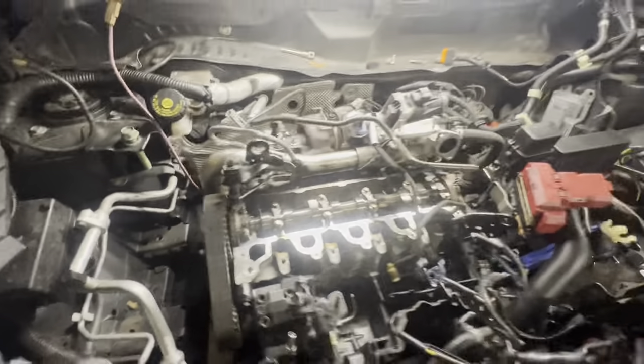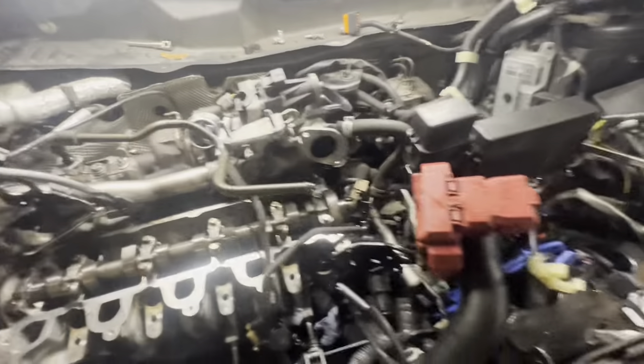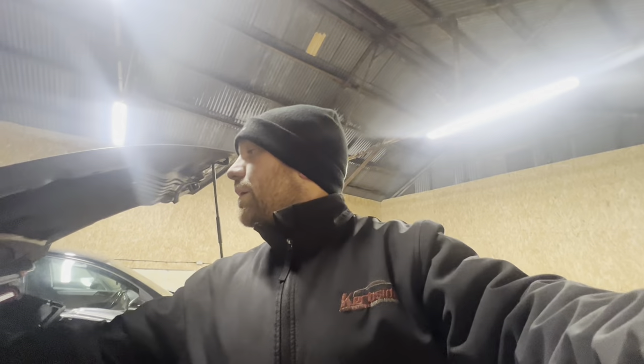Head's back on, belt's back on, a few various bits and bobs are back on. I know I didn't show any of it but I just had to get on and get it done. It is dark now so I'm going to call it a day, back tomorrow to finish it off. Hopefully it runs alright. See you tomorrow.